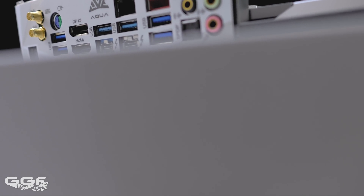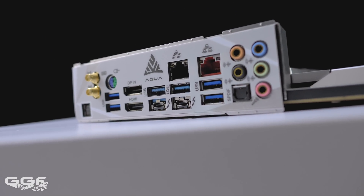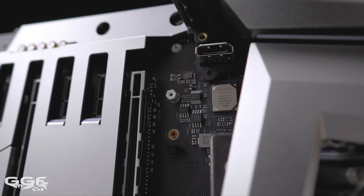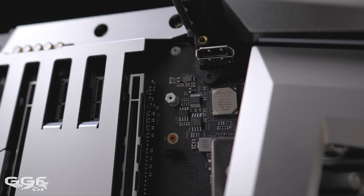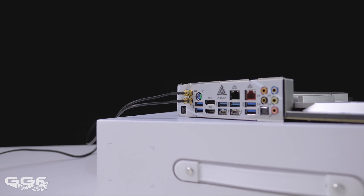ASRock have also included 3 Gen2 x1 slots on the Aqua. Network connectivity is decent, with the inclusion of an Intel i211-AT 1 gigabit adapter, an Aquantia AQC107 10 gigabit adapter, and an Intel AX Wi-Fi module providing Wi-Fi 6 speeds.